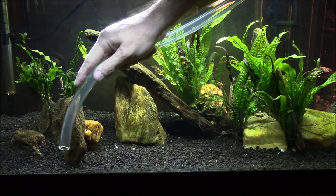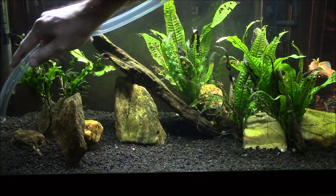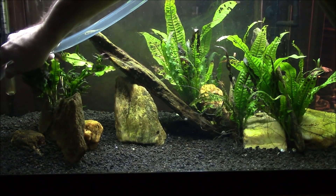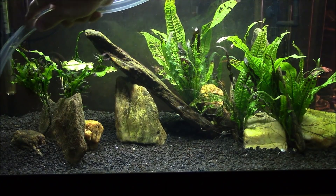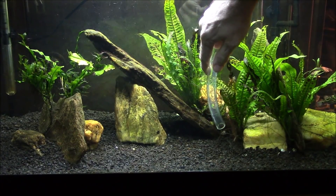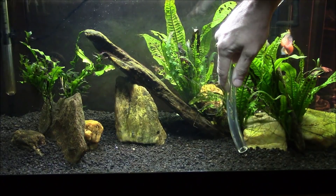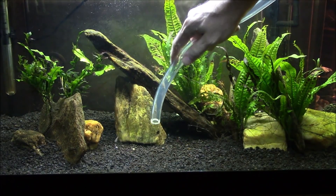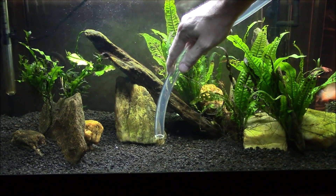I have to be really careful not to accidentally suck up a shrimp or any of my little bumblebee gobies. They're so tiny that if I get too close to the siphon it'll suck them right up. I'm also getting any of the old snail shells out of here if I can find them — that's part of the maintenance on the tank too. I've got to clean up the snail graveyard.